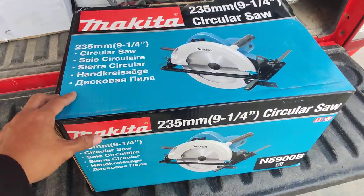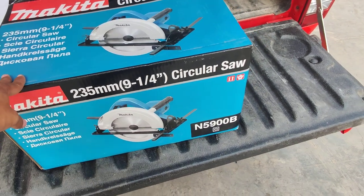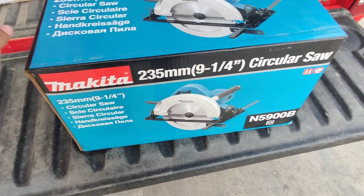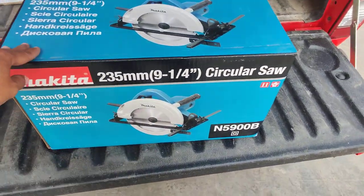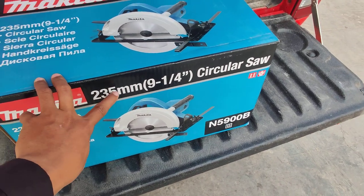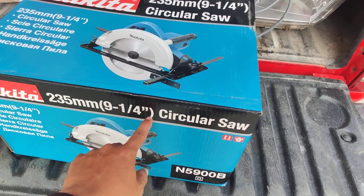Hello everyone, welcome to my power tool channel. Today I'm going to unbox the Makita circular saw model N5900B. This is a famous Makita circular saw. The cutting blade diameter is 235mm — a 9.25-inch circular saw.